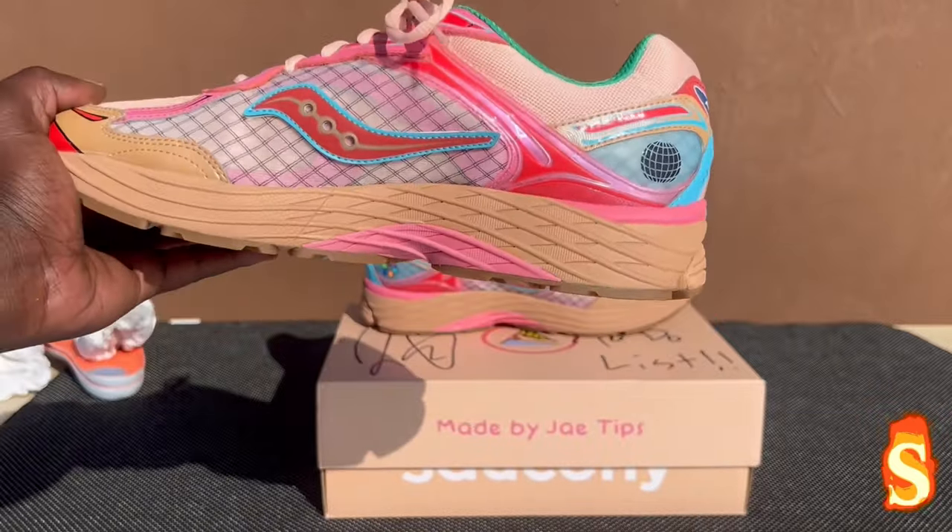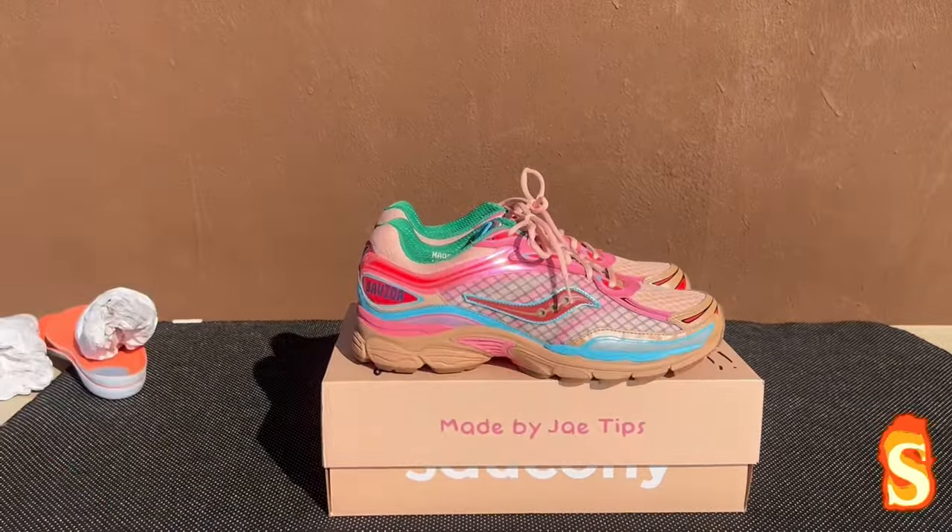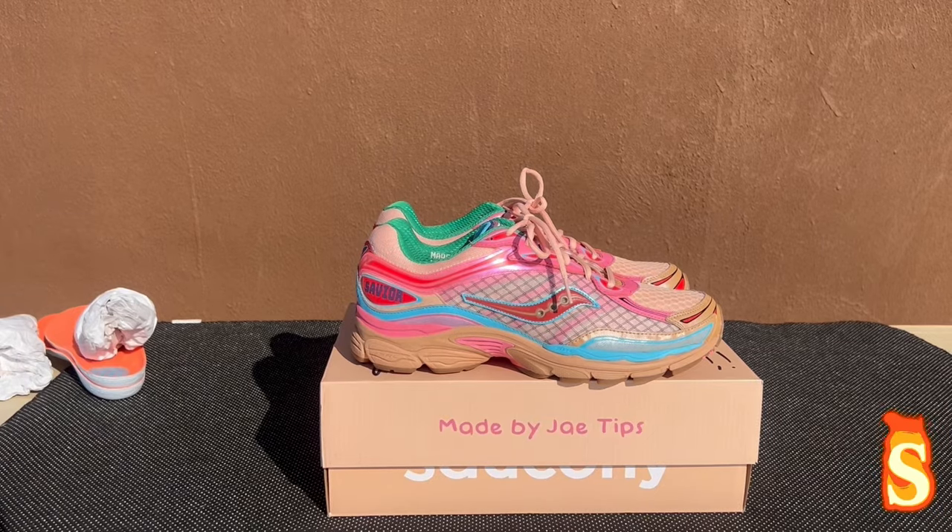Yeah, basically I got everything, man. These sneakers are nice, guys. Alright, man — hit that like button. First on YouTube. Stay tuned to the next video. Sneaker game, we out.